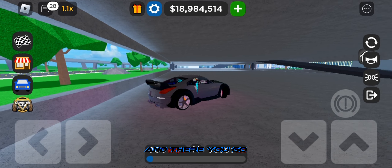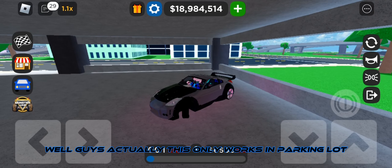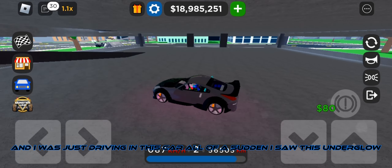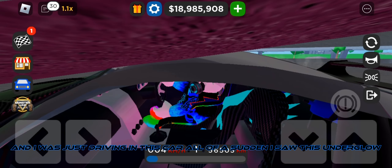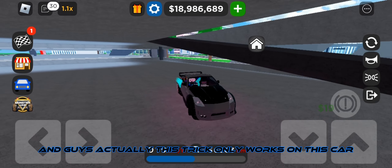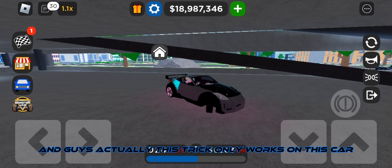And there you go. Actually this only works in the parking lot. I was just driving in this car and all of a sudden I saw this underglow — it is actually pink in color. And actually this trick only works on this car.